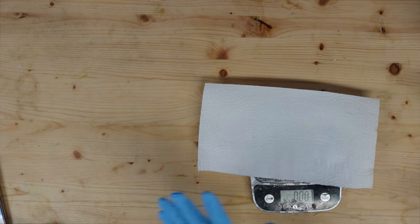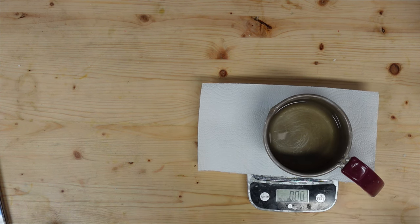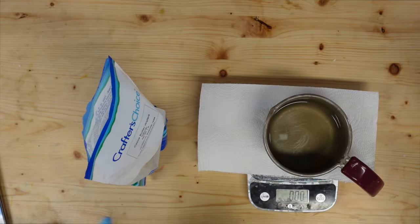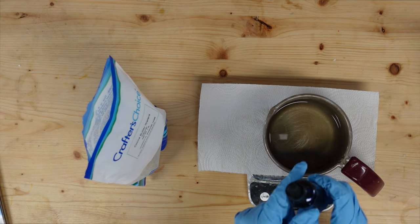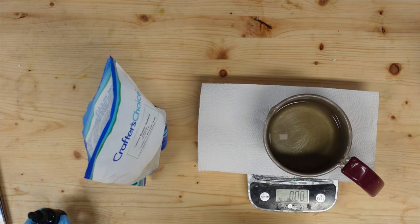I've gotten a head start by melting my beeswax because beeswax takes the longest to melt. To my beeswax I'm going to add in my cocoa butter. The ingredients I'm using are beeswax, cocoa butter wafers from Crafter's Choice, shea butter, castor oil, and some infused safflower oil that I infused with comfrey earlier this year.